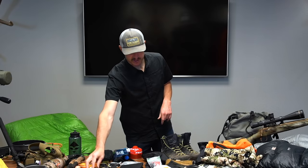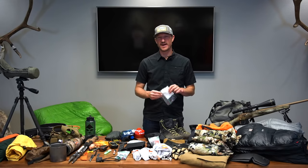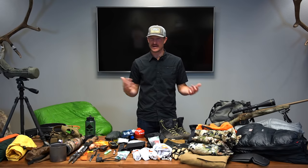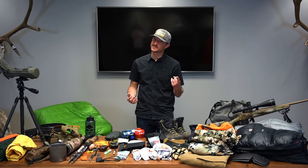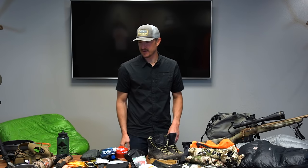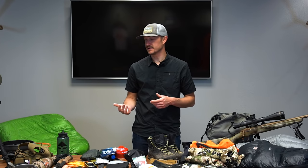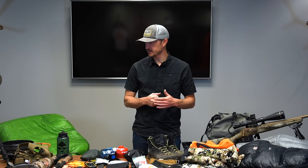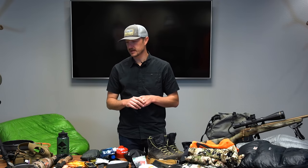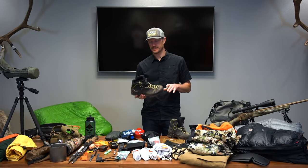You've got to have a travel toothbrush with travel-size toothpaste. Wet wipes or toilet paper — it's an interesting debate. Neville's a toilet paper guy, I'm a wet wipe guy, so I only pack wet wipes. That's pretty much the gear I'm going to carry on this elk hunt, and it's not going to change a lot for my archery hunt — the only thing that changes is the weapon.